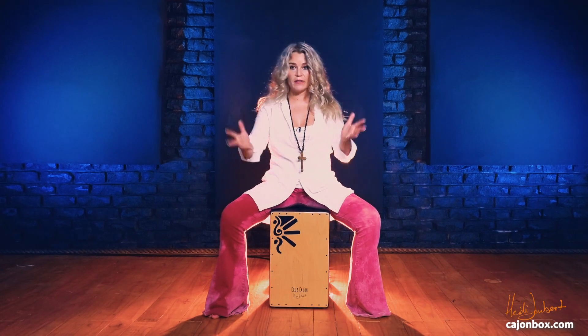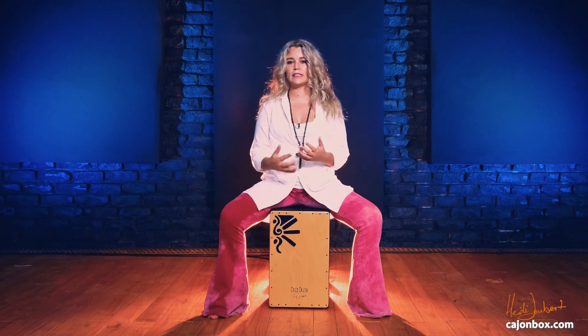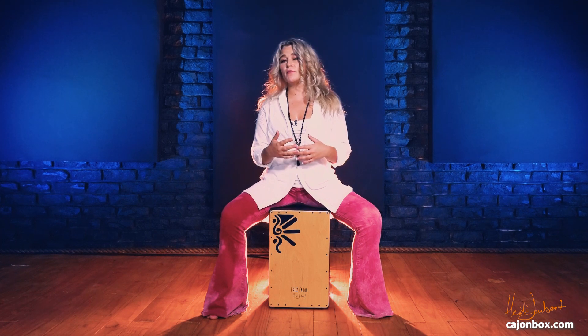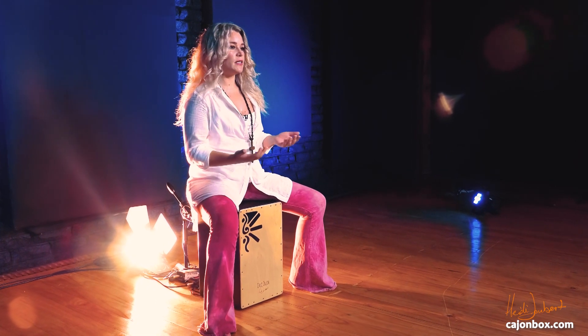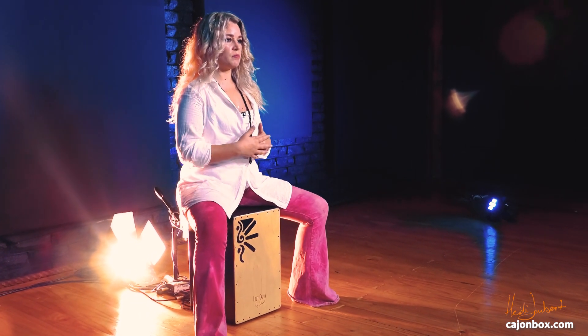Playing the cajon is extremely physical, and like any physical activity — especially if you're going to be practicing daily or playing a lot of cajon regularly — I would suggest that you stretch a little bit before you start playing.